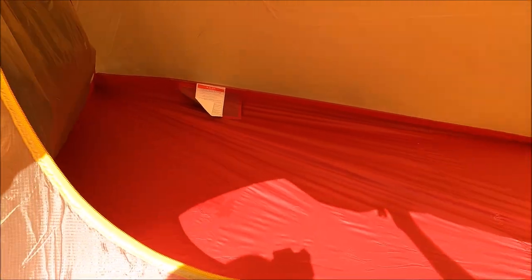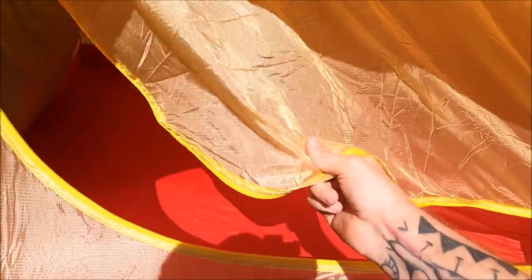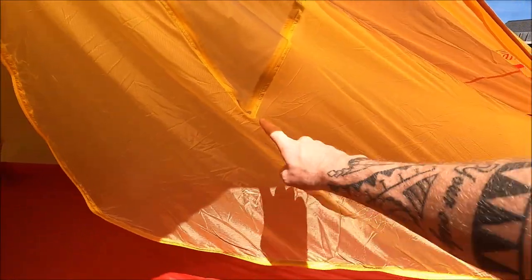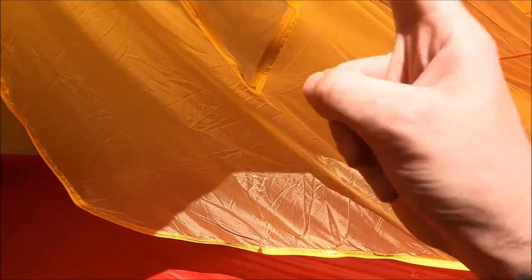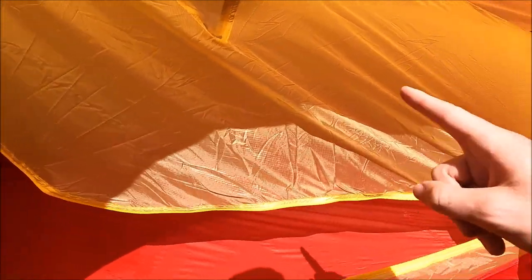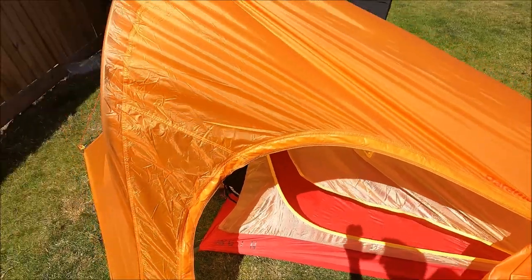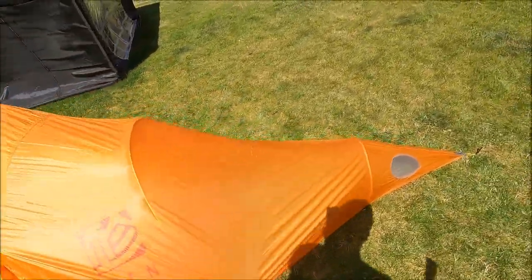Inside the sleeping compartment: not loads of space but it'll do - big enough for one person. The material is super super lightweight - same material as lightweight reserves. There's a little vent or window on the side, but I'm not sure what the point of that is if fumes are passing through - you could gas yourself out. I'll try it at a later date and let you know.